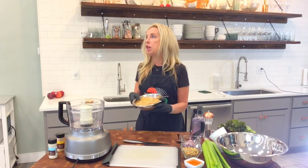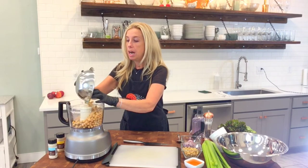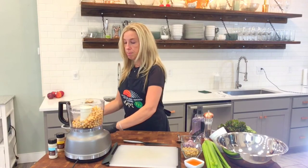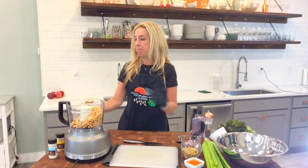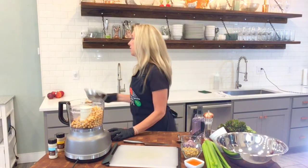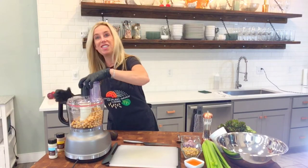You don't need to get out your food processor if you don't want to. If you wanted to mash them by fork or a potato masher, you could do that. But this is easy enough. And all we do is give it a few pulses — that's it.